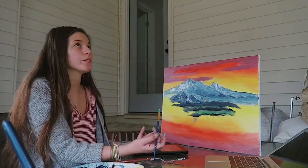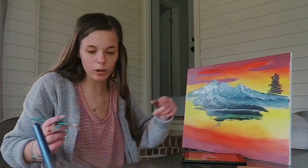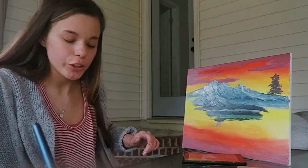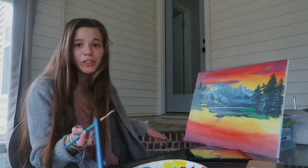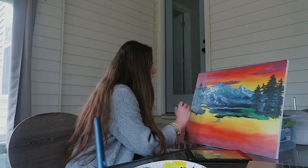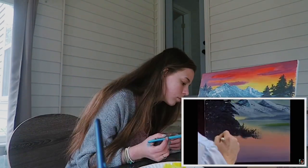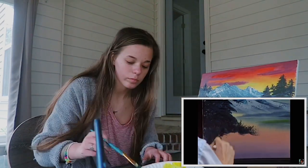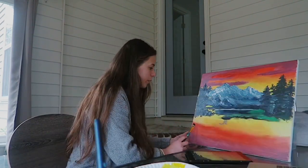What in the world is going on? We're going to make some trees now. These are supposed to be way over more — that's an issue. Now I'm going to be making some bushes at the bottom. I don't know how this is really going, I'm just kind of winging it.